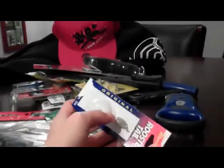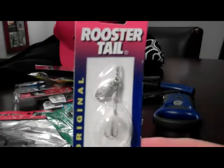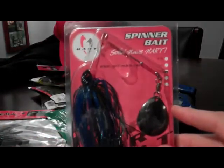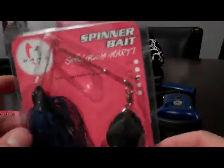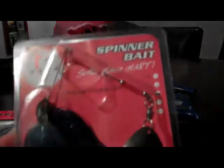Next bait I got — I'm pretty sure this is a 1/16 ounce Rooster Tail, Worden's Rooster Tail original, just in the white color. And this is the Hart Spinner Bait — pretty funny because that's my last name. The Hart Spinner Bait in the Cold Water Killer color. It's actually a pretty cool color. It's got a ball bearing swivel and a must-have ultra point hook.